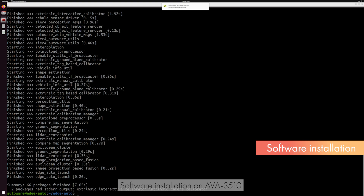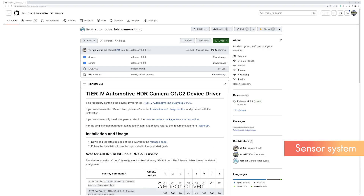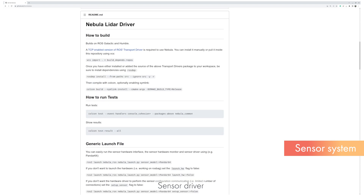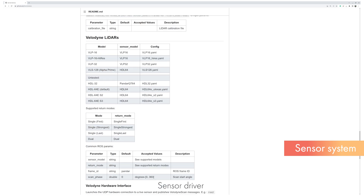This concludes the software setup. Next, we will explain two points about the operation of this kit sensor system. First, let's look into the sensor drivers for the camera and LiDAR, which were installed automatically in the previous software configuration step. For the camera, using this driver, images are captured from the GMSL camera. With the LiDAR, using this driver, UDP packets sent from the sensor are converted into ROS Point Cloud Topics. These drivers have been developed by Tier 4 and are provided as open-source software.